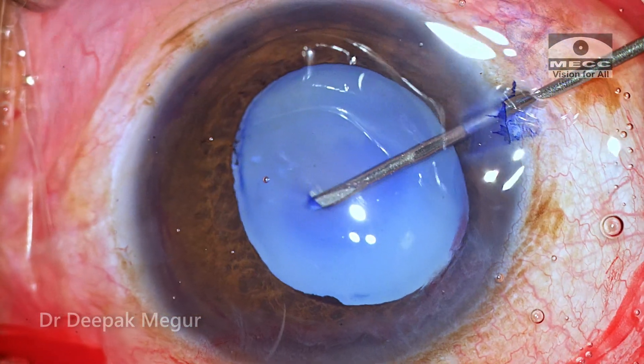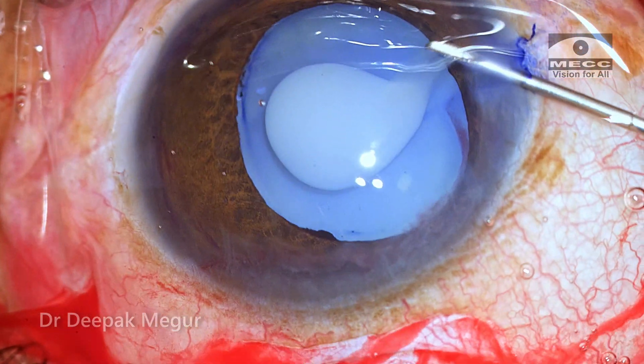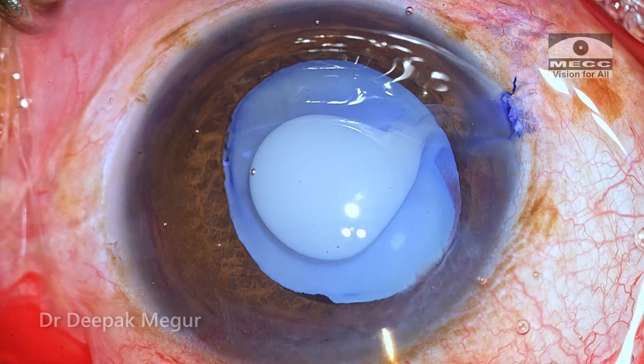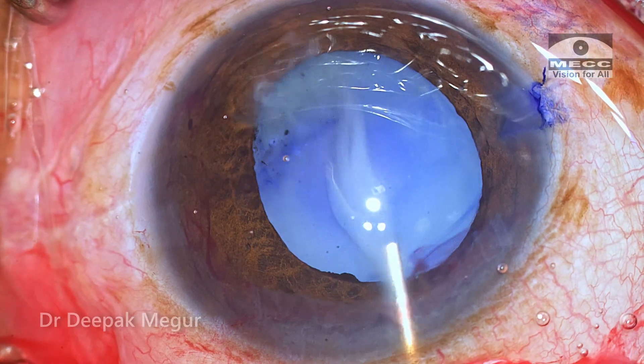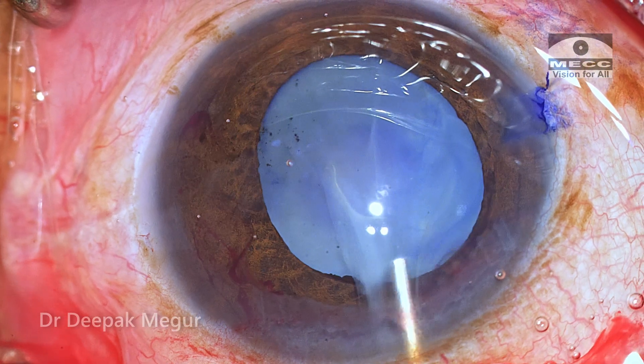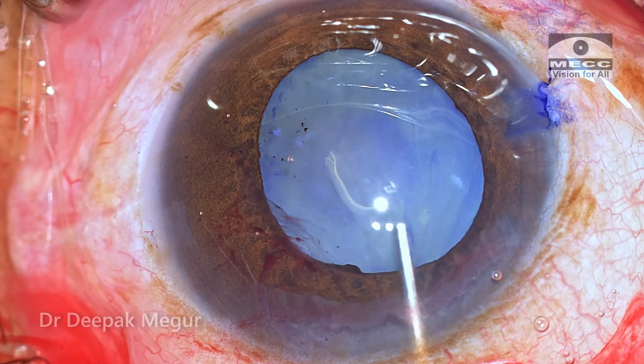As soon as I puncture the anterior capsule, the fluid cortex just flows out as expected. Gentle irrigation with BSS ensures that all the loose cortical fluid which had escaped out is emptied from the bag and also flushed out of the anterior chamber.